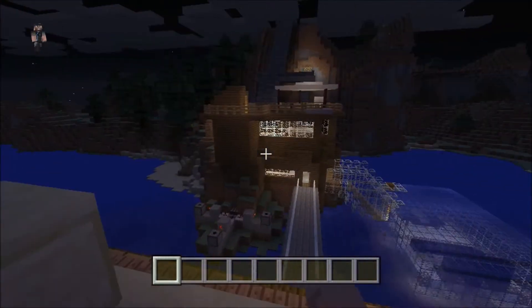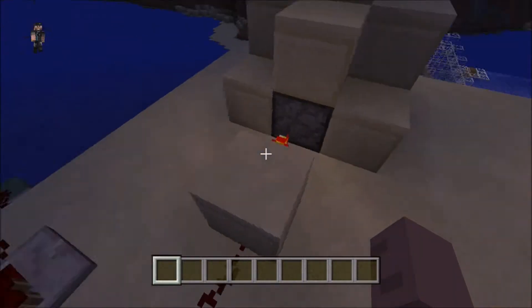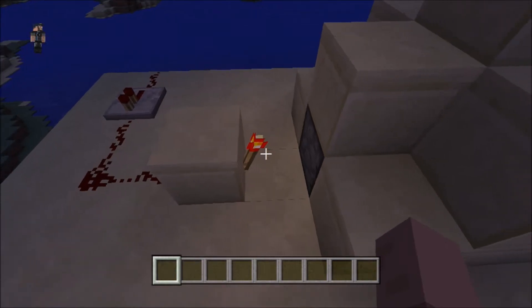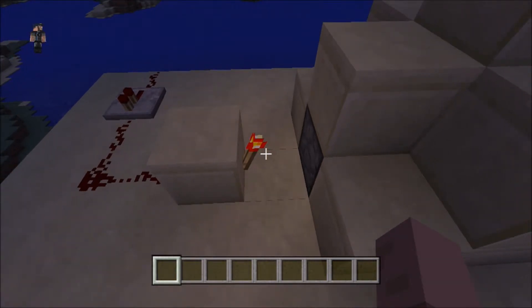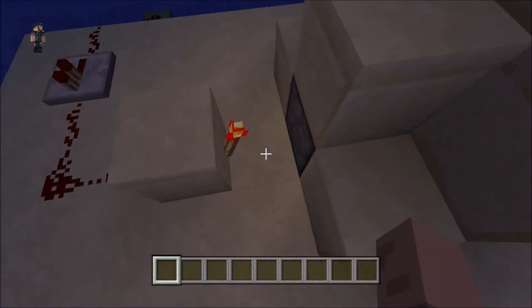Up above right here, we have some water. Simple enough, all you need is one bucket of water, and this will be like your water source and it'll never go away, as long as you don't actually place a block where the water is.